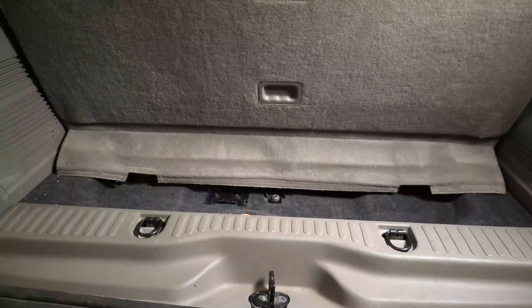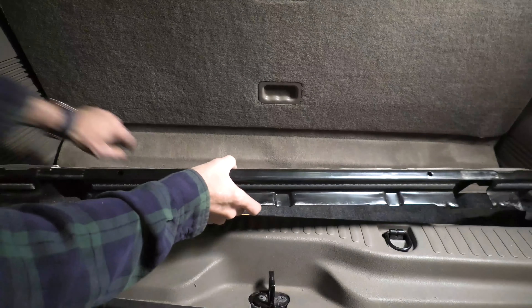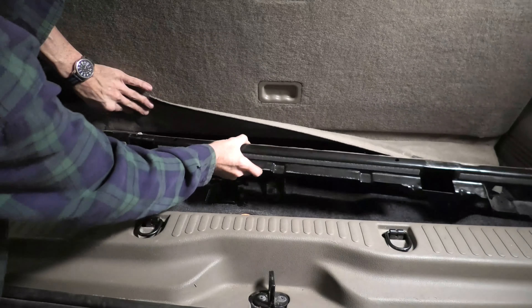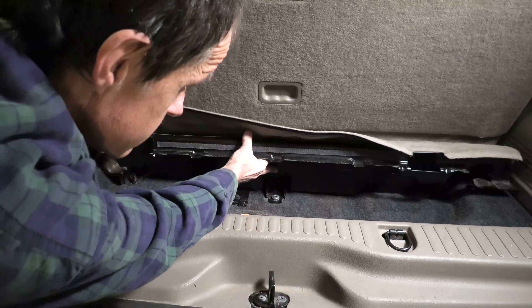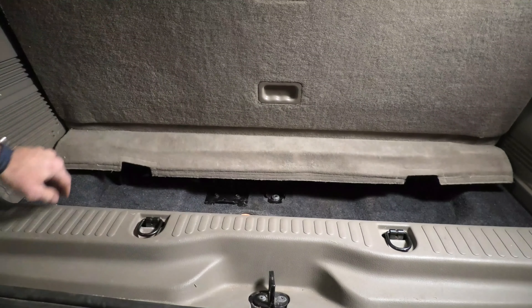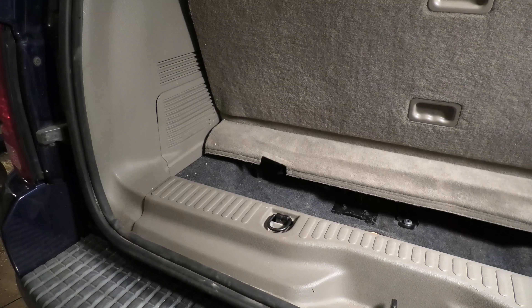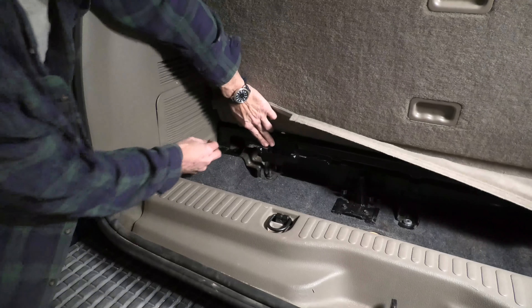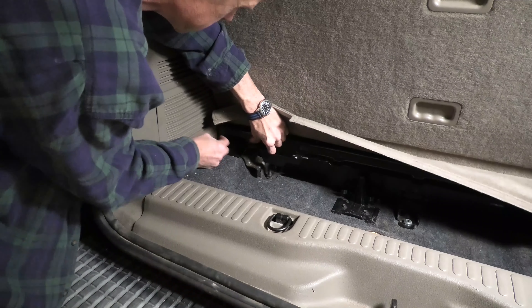Now we're going to take and pull this metal bracket back in — it's a large piece that stayed with the seat because of the Velcro. Its whole purpose is more or less just to have a place to use the Velcro between that flap at the bottom edge of the seat and the vehicle floor area.